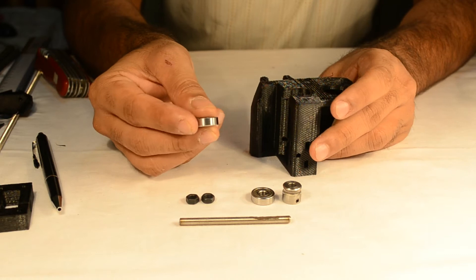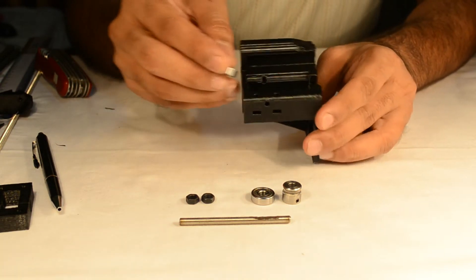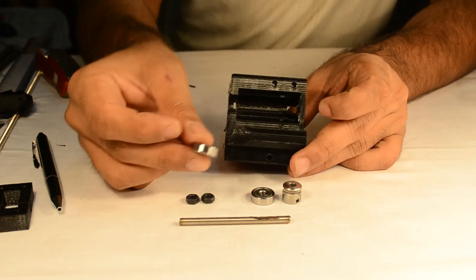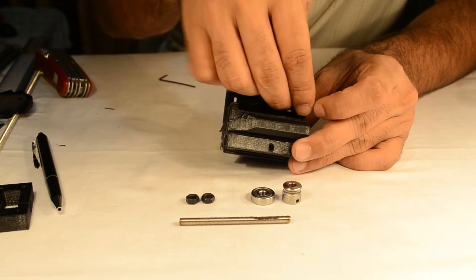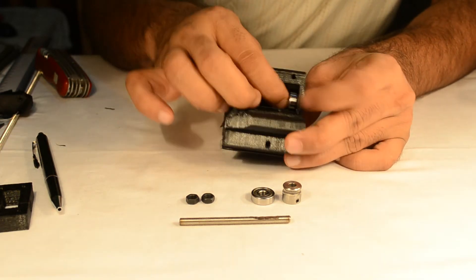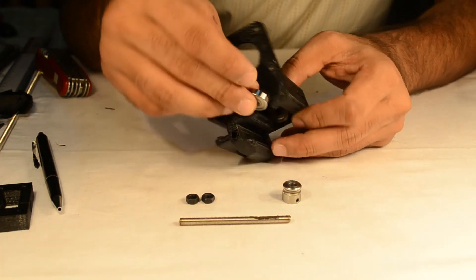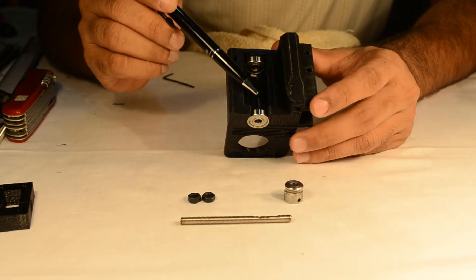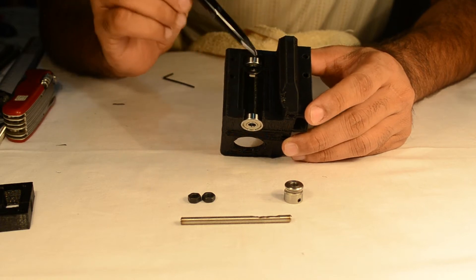Take the 625ZZ double-thread bearings and snap-fit them into the two parts of the extruder block. This bearing will fit only at two places in the extruder block. One bearing goes towards the end, and the other bearing fits to the front portion. You can see that we have finished fitting both the 625ZZ double-thread bearings on the two ends of the extruder block.